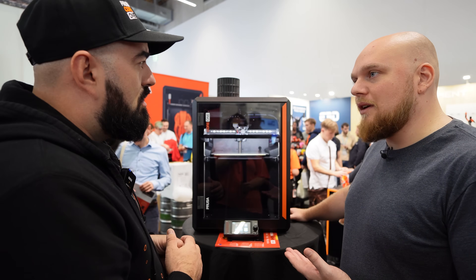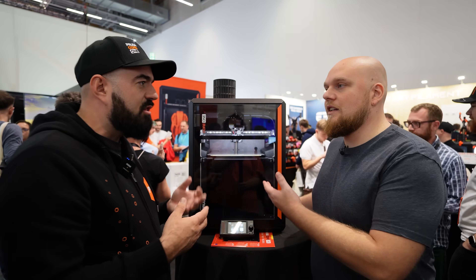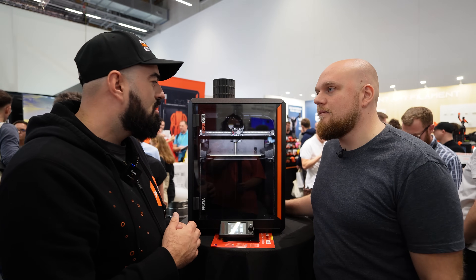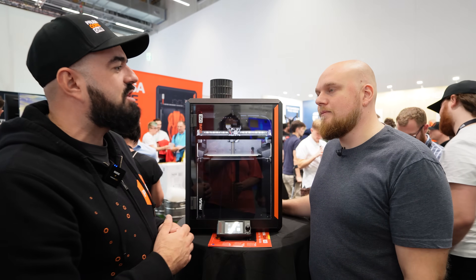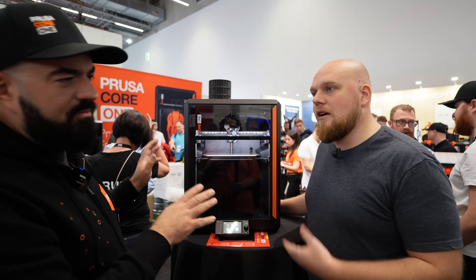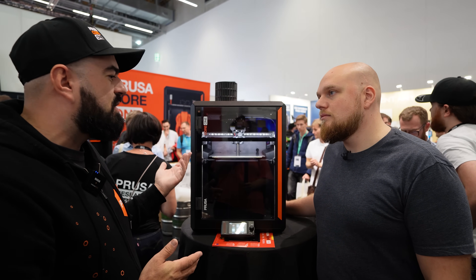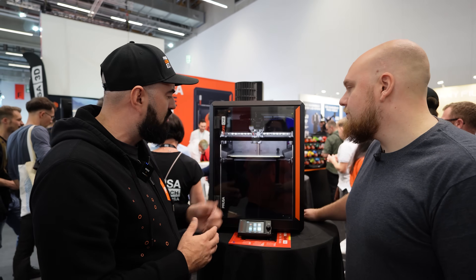Can you print carbon fiber out of the box? Well, that depends on what it's infused with — for PCC you don't even need an enclosure. There is a high-flow CHT nozzle which comes from the MK4S, and they are interchangeable. For MMU3, for example, you need a standard nozzle due to the flow cleaning.